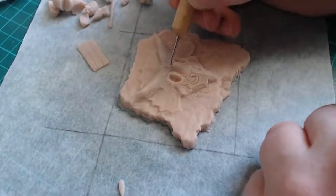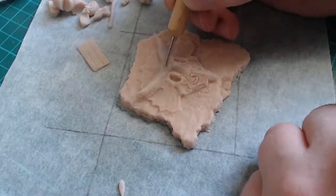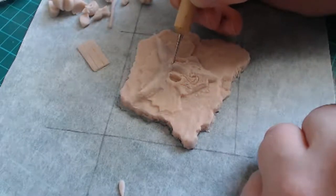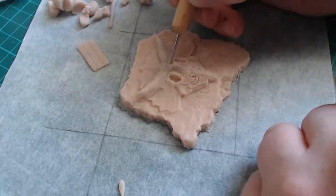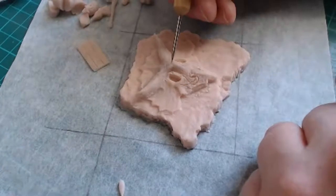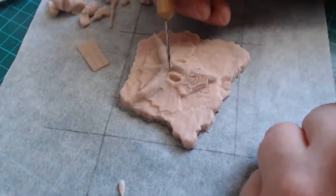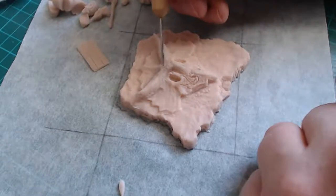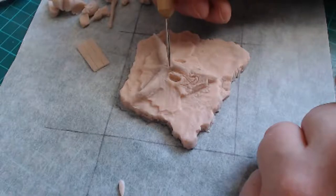If I recede the clay any more I'm going to be in danger of either making it too thin to support itself when it goes on as a magnet and gets dropped, or that it basically just hides the sculpt into the stony texture and then you don't really see the skull at all.